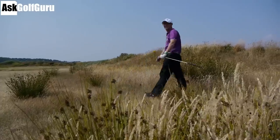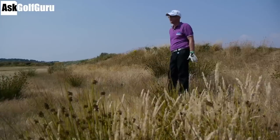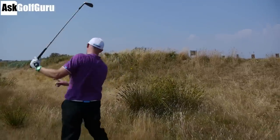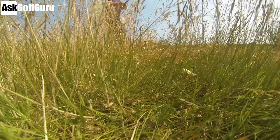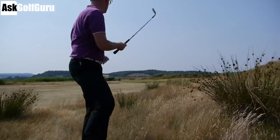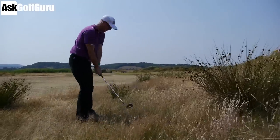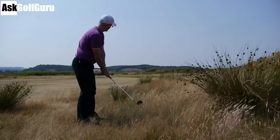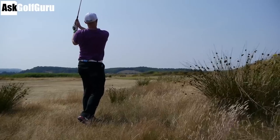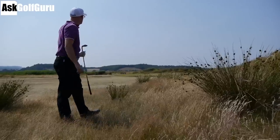Mark Crossfield is in the rough - 76 yards, lob wedge. The line looks worse than it actually is, I can get plenty of club on ball here. I've got my 60-degree and I'm going to hit a good pitch - chuck it up there. Looks good - softly. That's nice, got enough height to stop.